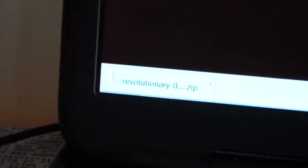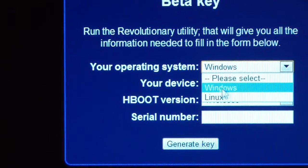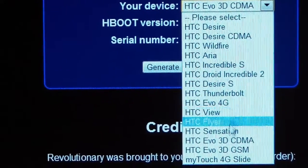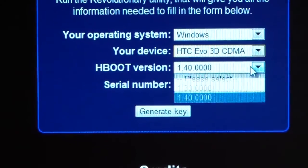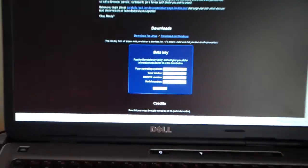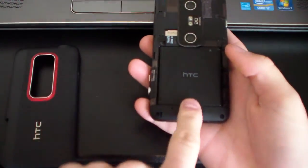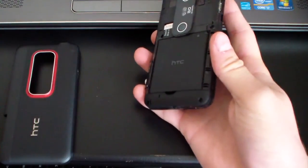It's just gonna be a zip file. You're gonna need WinZip, WinRAR, or 7-Zip to extract it. It'll pop up another screen that says beta key right here. You're gonna need to tell it your operating system — whether Windows or Linux — and your device. This actually works for a bunch of different devices. Select HTC Evo 3D CDMA, or GSM if applicable, then find your HBoot version — only 1.3 or 1.4. Select 1.4, and then you're gonna need to type in your serial number. The serial number is located underneath your battery — it'll just be SN and then a number.